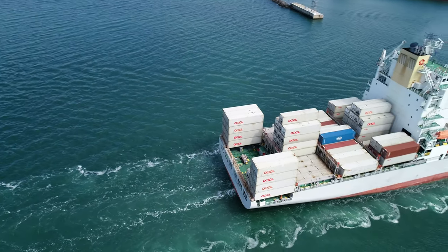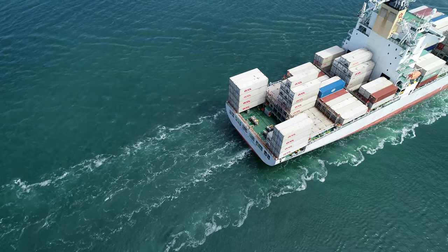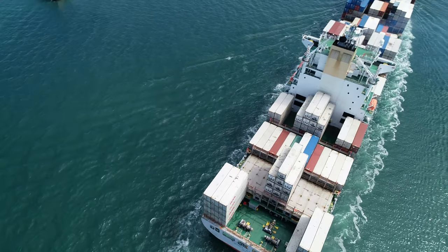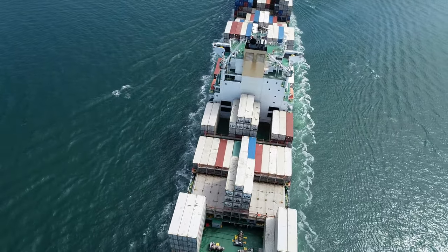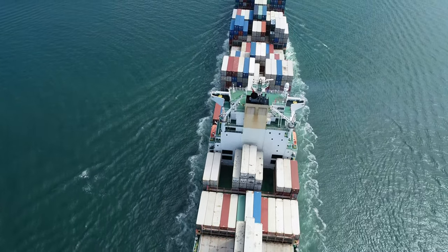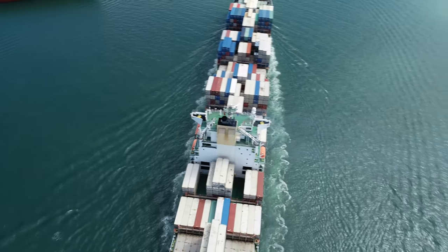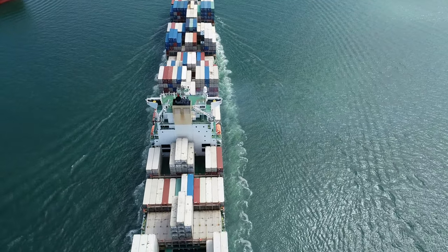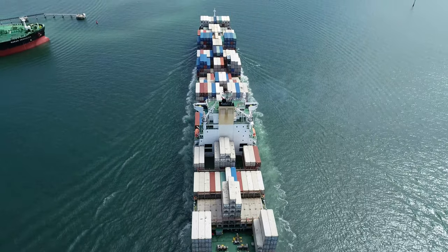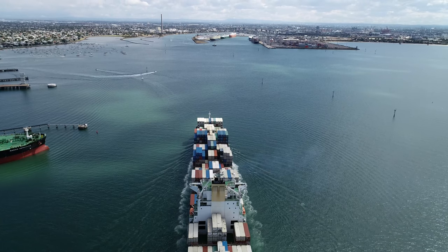There we go — we'll get that high shot. Does it say on the side what they've got in those boxes? No. Maximum flight altitude reached — I'm at 120 metres now, that's the maximum altitude. Now I should be able to get a photo there of Westgate in the background. That's it — oh, that's a wonderful shot.